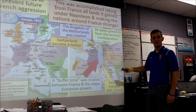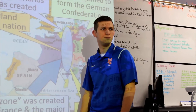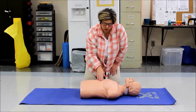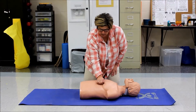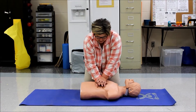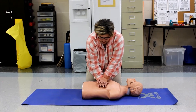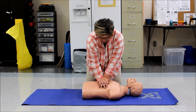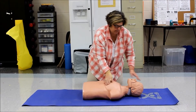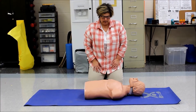When we're giving compressions, we're going to go to the lower portion of the sternum and put the heel of our hand on that lower portion. We're going to come straight over the sternum and press straight down at least two inches, and we're going to do it 30 times and then give two breaths to complete this CPR cycle.